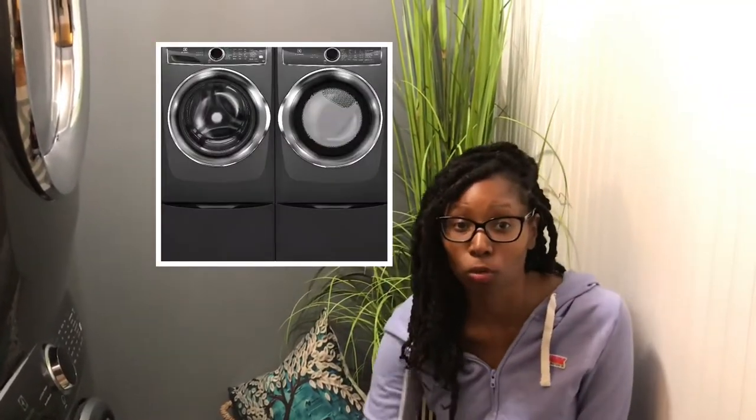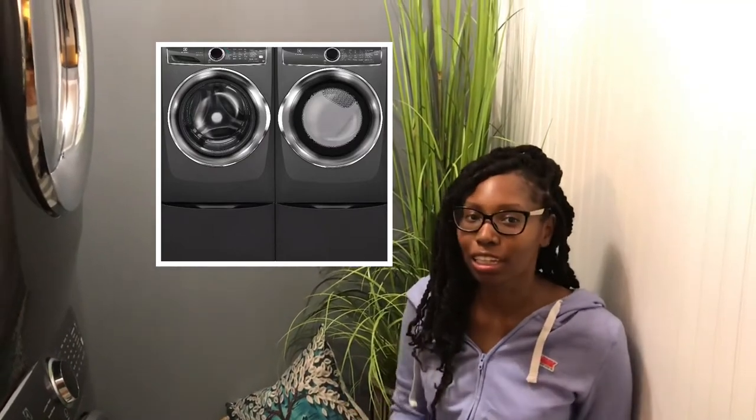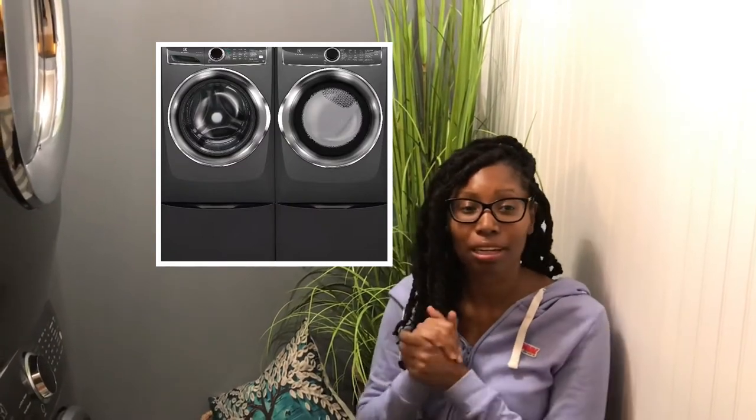So I thought I would discuss with you the things that I like about my washer machine and dryer. A lot of you all had questions about some of the features on my washing machine and I thought I would explain how I'm liking it so far, the perks of it, the pros, the cons — I'm getting into all of that.